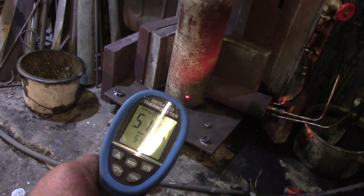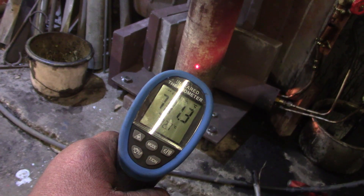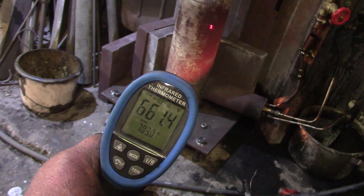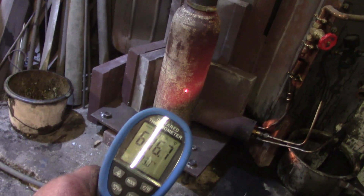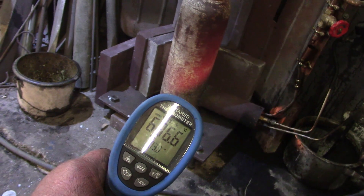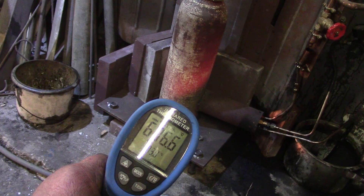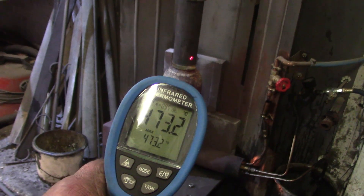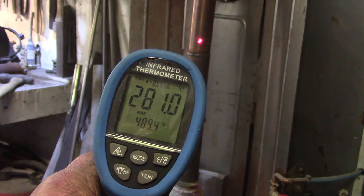Probably a little bit hotter than I'd like, to be honest, because it's not going to last long even if it is thick metal. Once you get past that sort of red into a brighter red, it disappears — oxidises — a lot quicker the redder it gets. There's the scientific terminology, I guess.